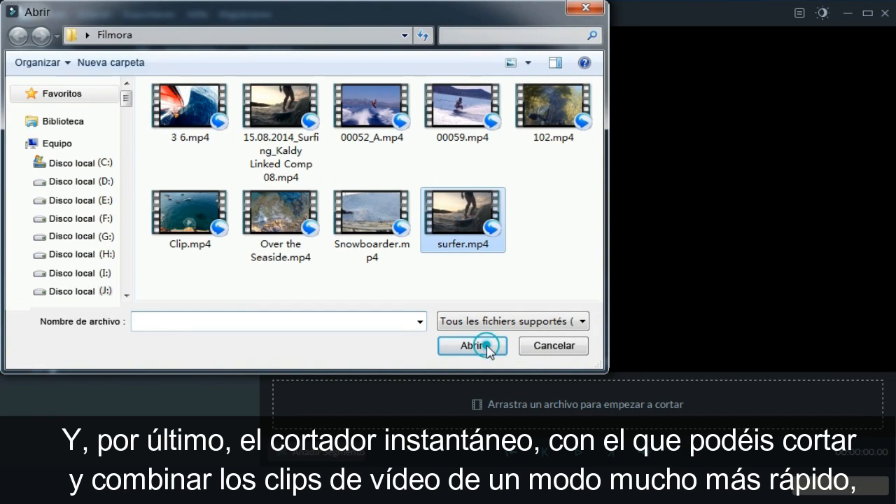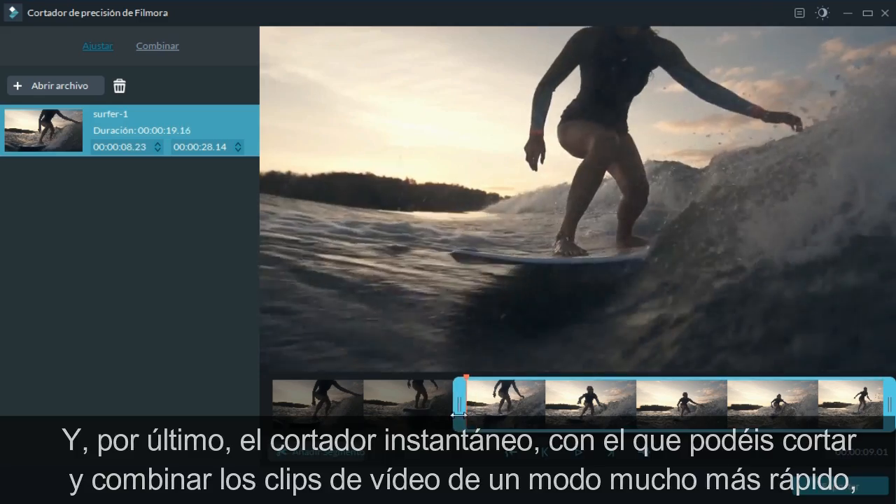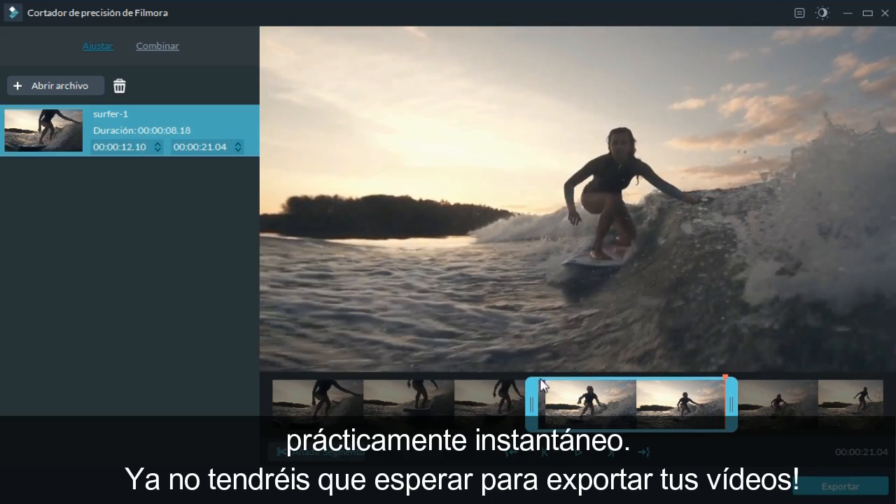And lastly, we've got the instant cutter. You can now cut and merge your footage significantly faster — it's almost instant. No waiting to export your footage anymore.